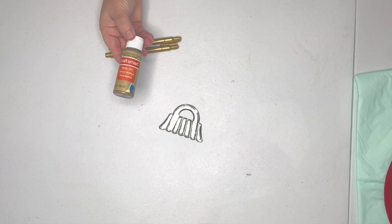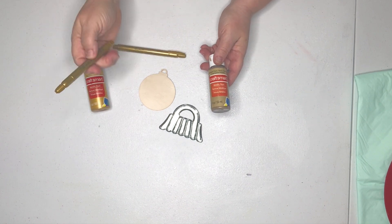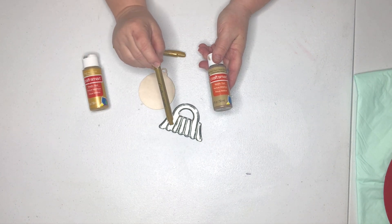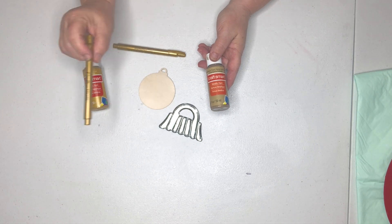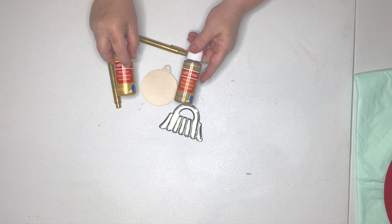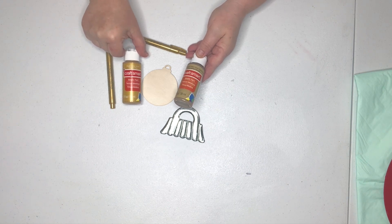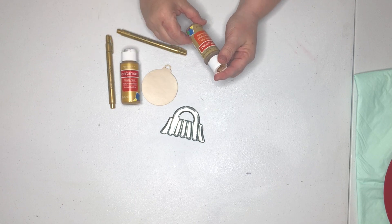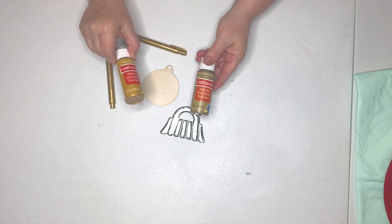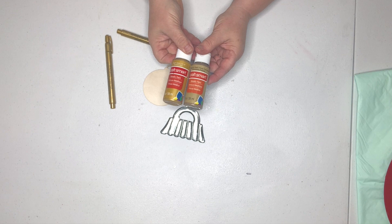I decided to paint these little ornaments that hang down in some gold metallic because I have this Crafter Square metallic marker from Dollar Tree and I love it — when it's put on any item, it shows up really, really pretty. So I'm going to color in this top with these markers and then mimic that color on the little ornaments. I have this metallic paint in champagne pearl, and both of those are Craft Smart paints.